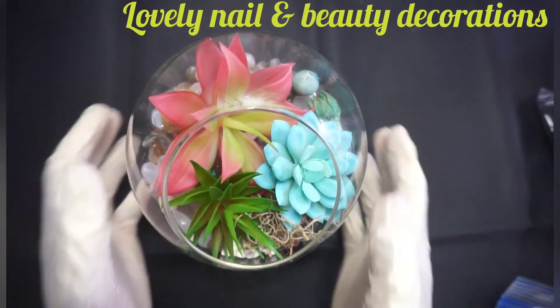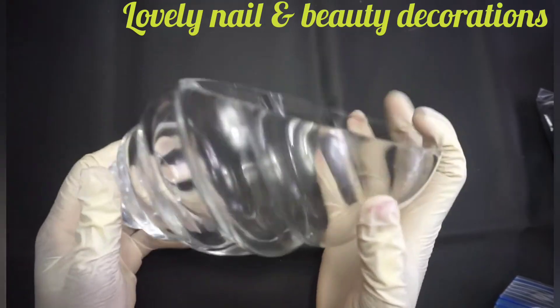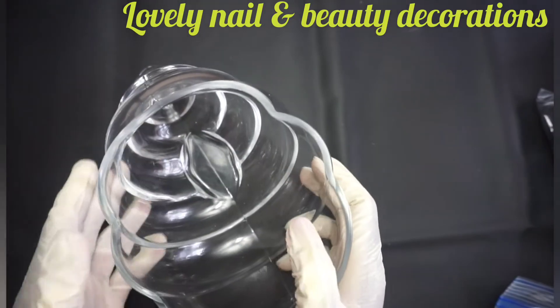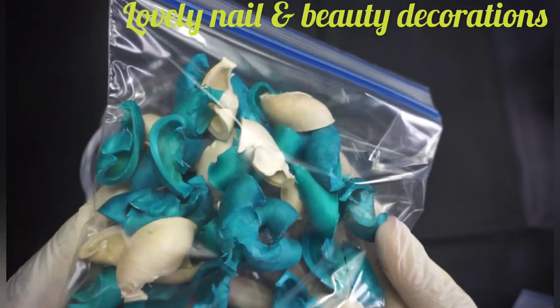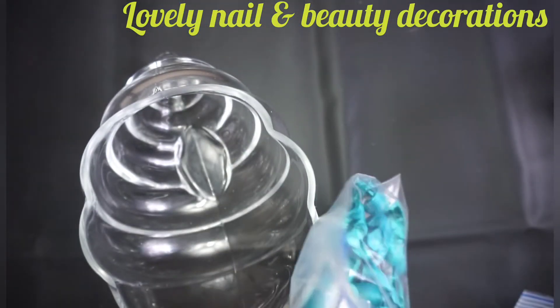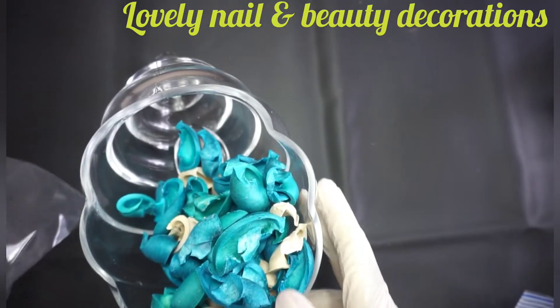All right, so that looks amazing — this is my first decoration! Now I'm gonna create a second one. I bought this vase that looks like a seashell vase — I really like it. I also bought these wooden flower picks — they are white and blue.